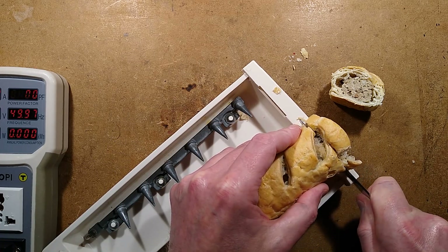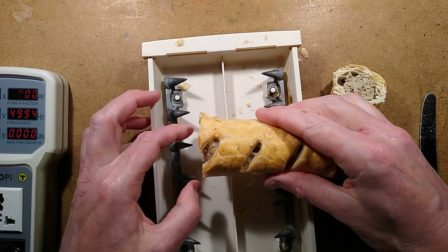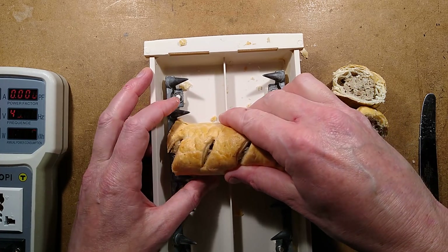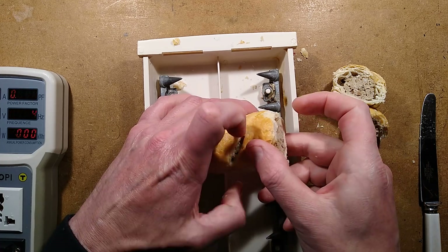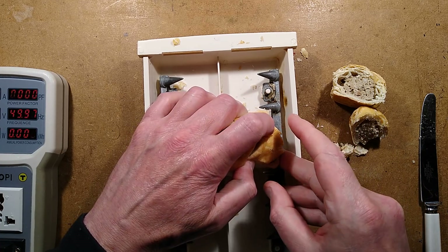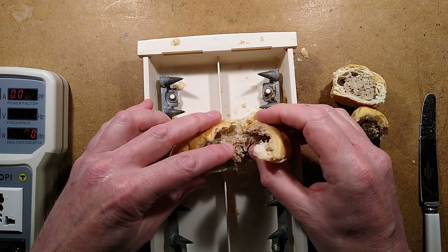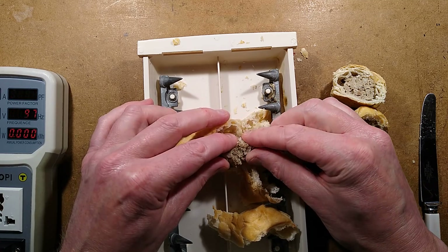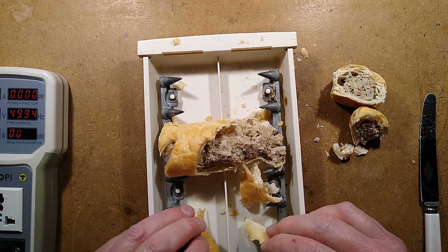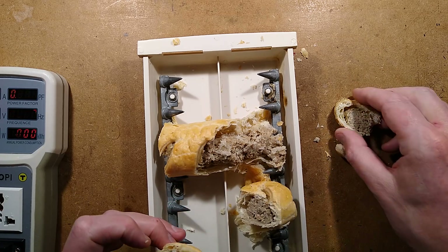I'm not sure how well this is going to work, because normally with the Hot Dogger it relies on the salty goodness of a hot dog — the moistness, basically water and salt. This is not very... I've just snapped the sausage roll in half. This is all going wrong so far. I think it's just the puff pastry. I might have to squish the sausage-y bit together. Tell you what, let's just jam bits in everywhere.